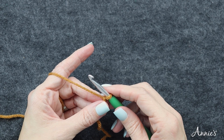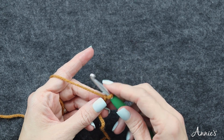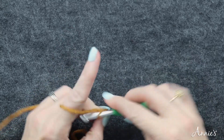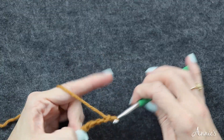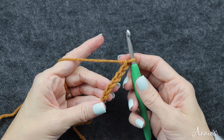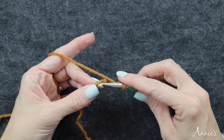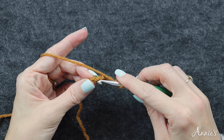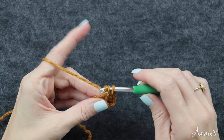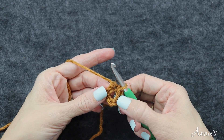To begin the afghan on Square A — you're going to make 18 of these — for round one you're going to do a chain six, then slip stitch in the first chain that you made to form a ring. Insert your hook and slip stitch there to form the ring.